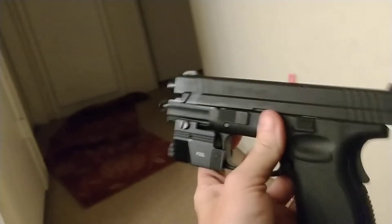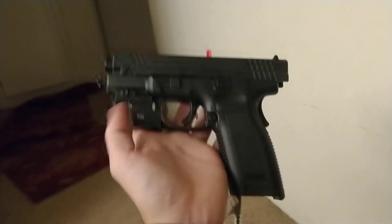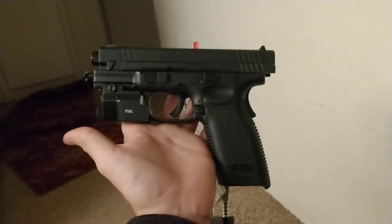Check it out, I got the new laser light combo. That looks pretty clean. Anyways, check it out.